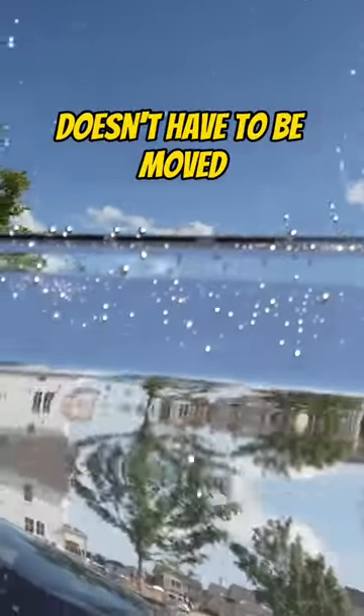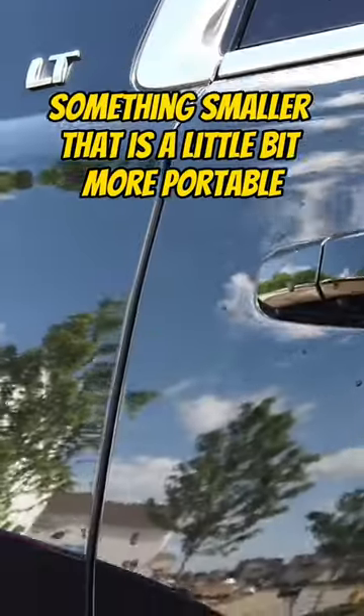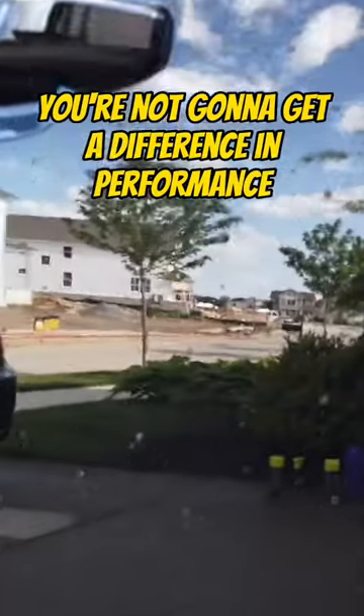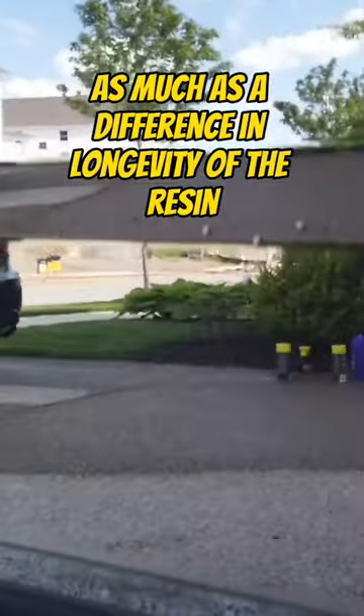It's larger and doesn't have to be moved. If you're mobile, something smaller that is a little more portable and easy to throw around. You're not going to get a difference in performance as much as a difference in longevity of the resin.